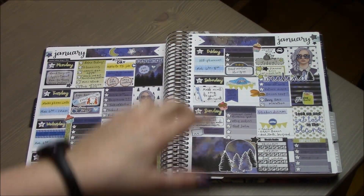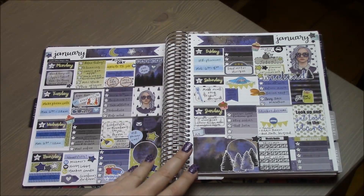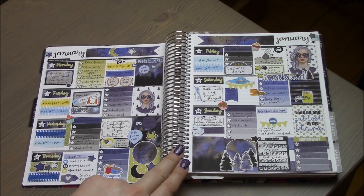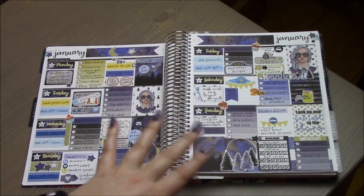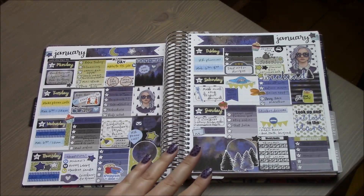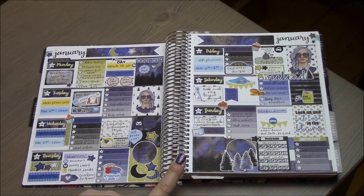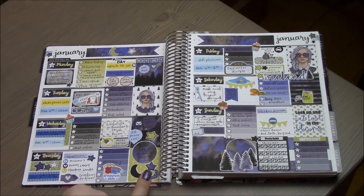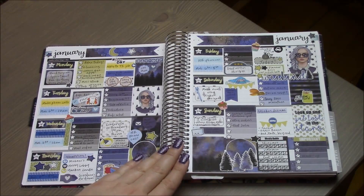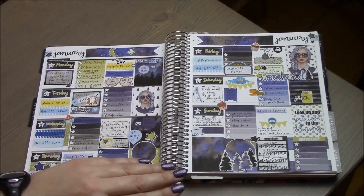The next week was my birthday week — on the 20th I turned 30. I used this kit from Planting Roses; it was a mystery kit. I didn't realize it was my birthday when I chose it, but I love astronomy and night sky stuff, so I loved the theme. The blues give it a wintry vibe, and I'm a big fan of yellow, so I really appreciated the yellow stickers in this kit.